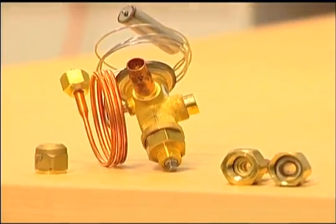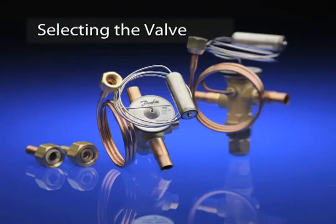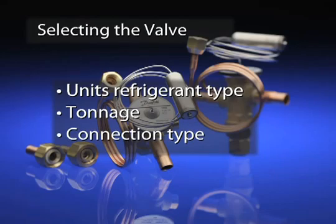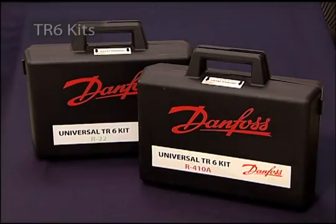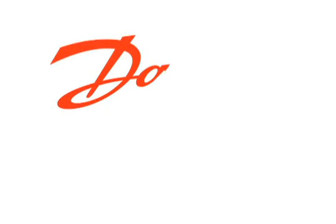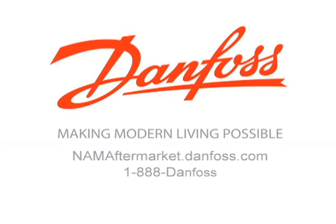Remember, the Danfoss TR6 valve's flexibility ensures that you'll always have the right valve for the job on hand. All you need to know to select the right valve is the unit's refrigerant type, tonnage, and connection type. Danfoss offers two convenient kits to ensure you always have the right valve available: the first includes all three R410A TXV kits, and the second includes all three R22 TXV kits. Thank you for watching our program on the TR6 thermostatic expansion valve. As the leader in expansion valve technology, Danfoss will continue to explore and discover new technologies to make your job easier.